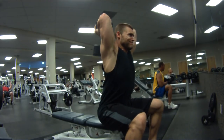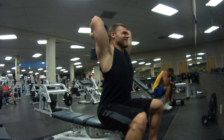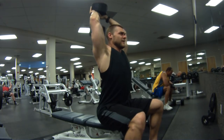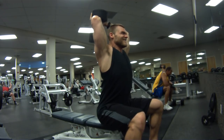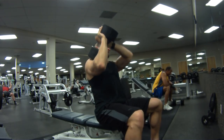Behind the neck tricep extension with the dumbbell. You really want to focus on the stretch on this exercise — coming all the way down, actually feeling the weight pull back on the triceps, getting the full stretch, and then at the top position getting a nice contraction. Also, we're doing this without a back support, so you have to involve a lot of the core and also the lower back to stabilize you. It makes it that much harder. It's a good exercise.